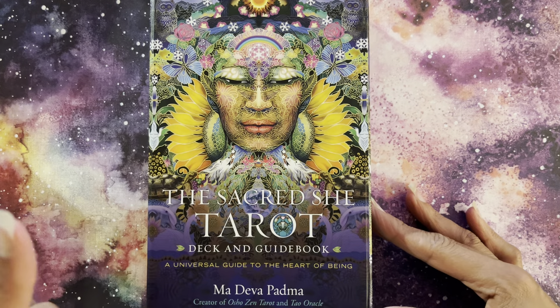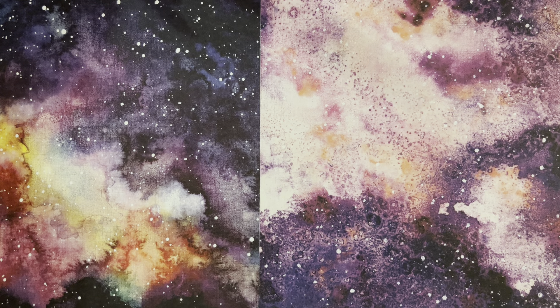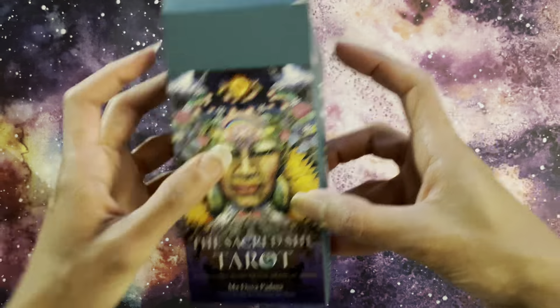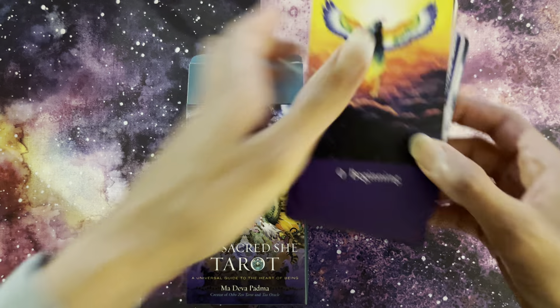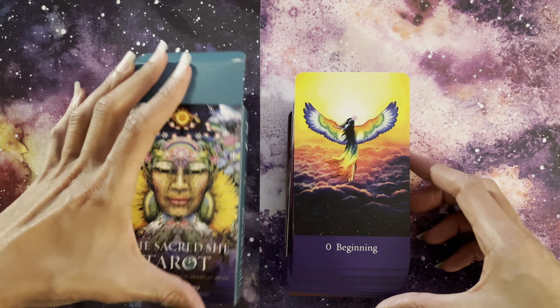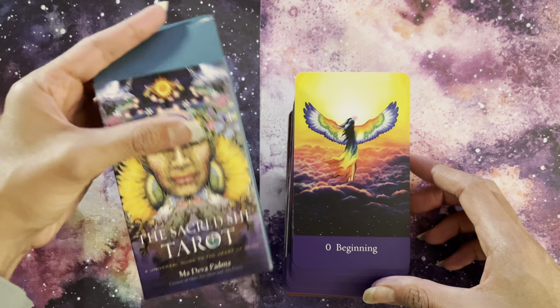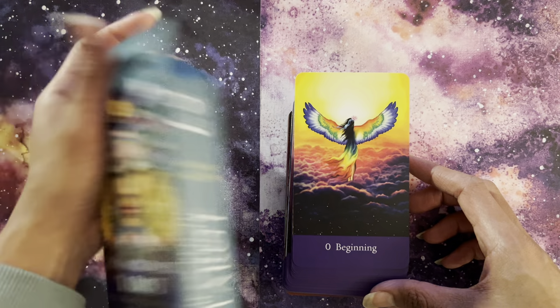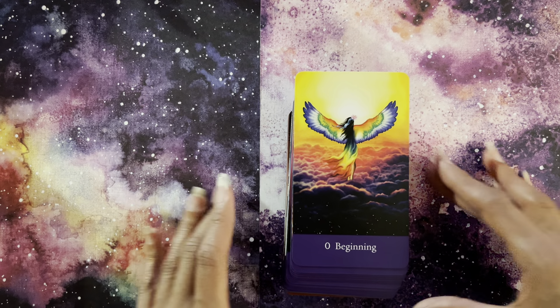The deck comes with this magnetic box — it's quite well done, quite good quality. This is the inside — I've already taken it out, but I just wanted to show you. I'll put this to the side now. There is also a little tuck box that comes inside, and this is the deck from inside the box. I'm not going to open it fully because I always damage the tuck box a bit too much when I do that on camera. You do get that little tuck box if you want to carry it, and these are the cards.